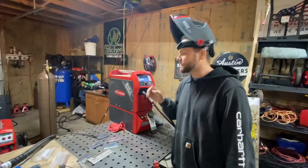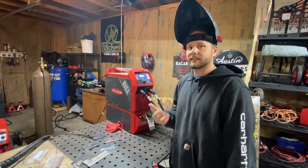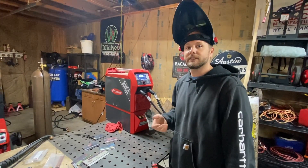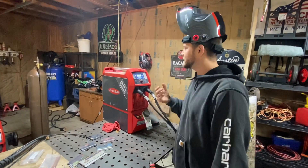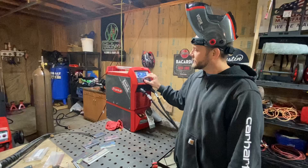Right now we're in the standard stick mode, and in the standard stick mode you can run your conventional rods like 7018, 6013, stainless steel rods and so on. It's so easy to set up — all you do is just push the button in and set your amperage.